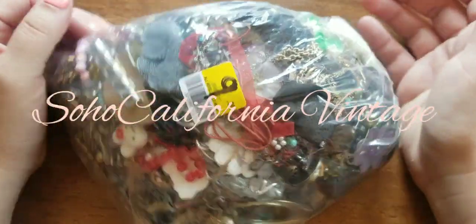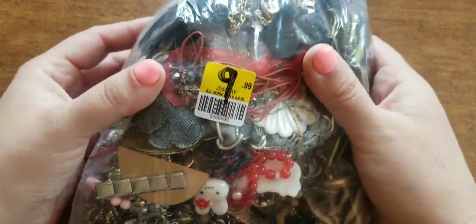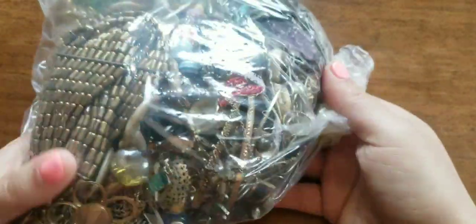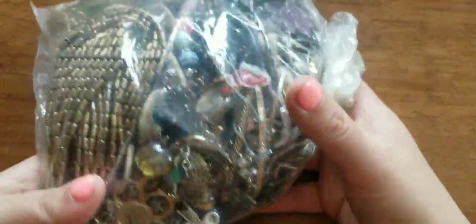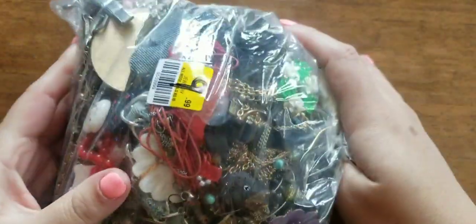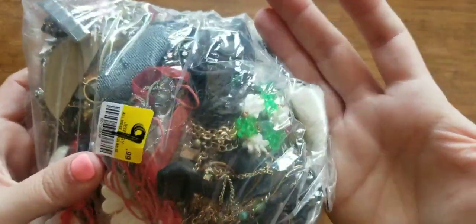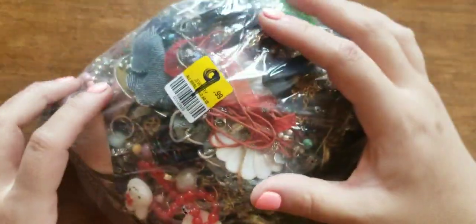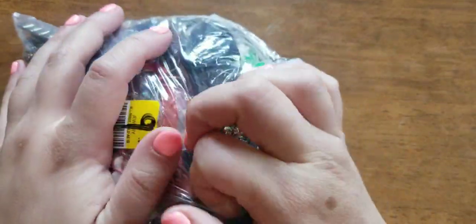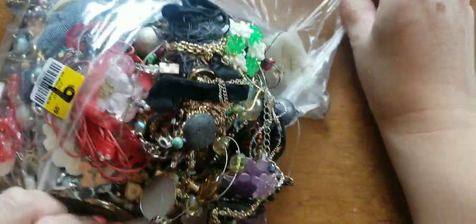Hey everybody, welcome back to another video. In this video we're going to be doing a $9.99 lot from the community and hopefully it's not all craft. The last bag I got this small was $5.99 and I actually got a gold earring. So let's dive right in and hopefully we can get some really cool pieces.